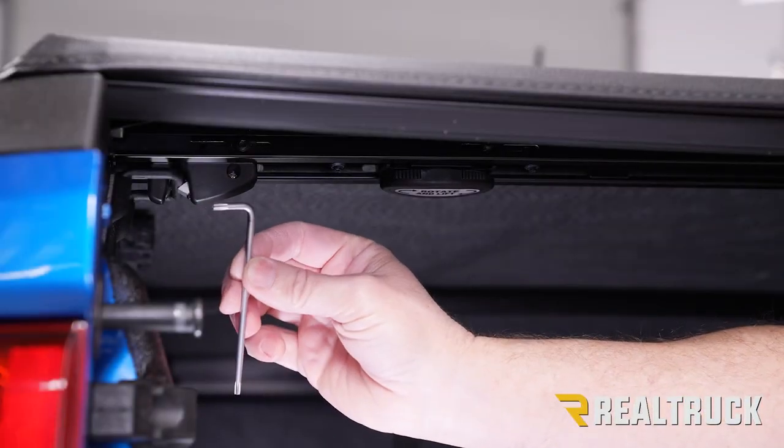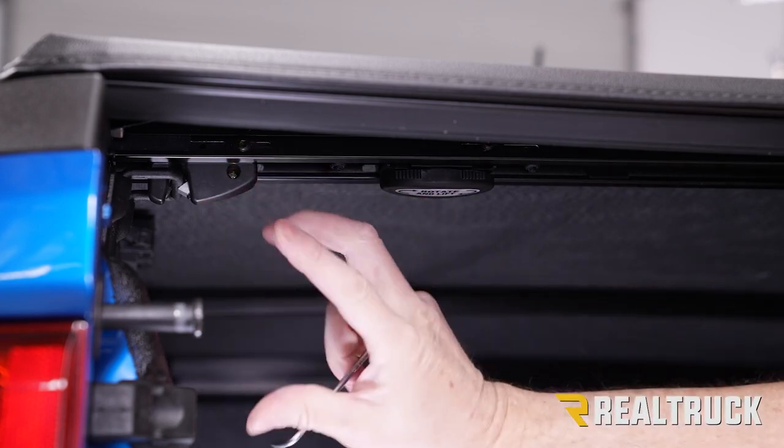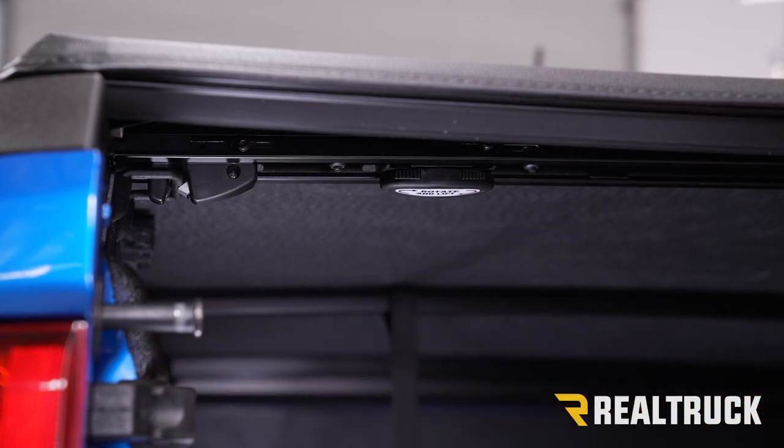Next you're going to want to use the included T20 torx wrench from your kit to tighten down this screw and this screw. Then repeat this entire process for the opposite side.